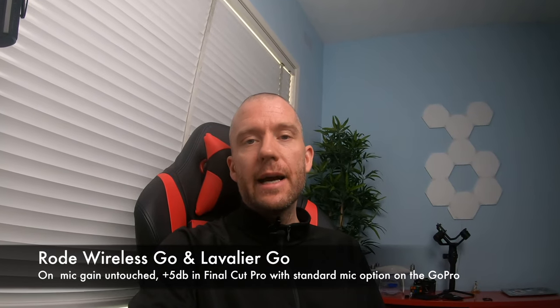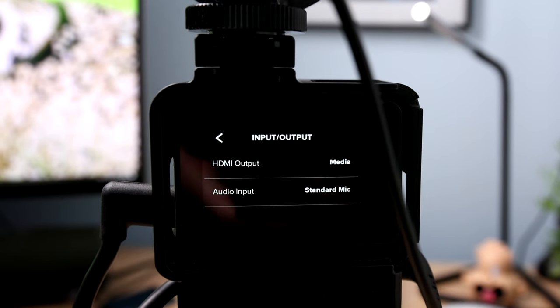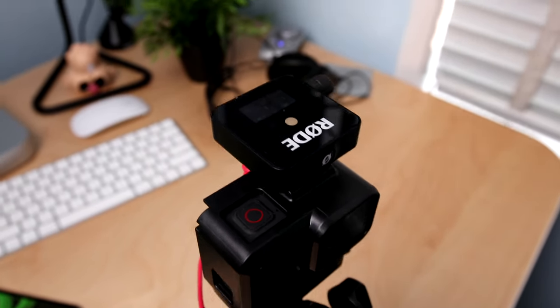In the input settings, I changed from the powered microphone to the standard microphone option. The receiver is sitting on top of the hot shoe mount and is attached to the GoPro audio adapter via TRS cable. The transmitter, which is right now in my pocket, has got the left mic attached, which I have safely secured so it's not making any noise or moving around.